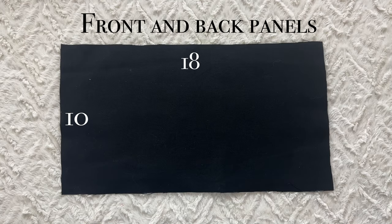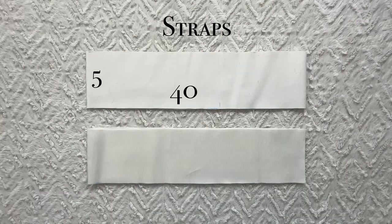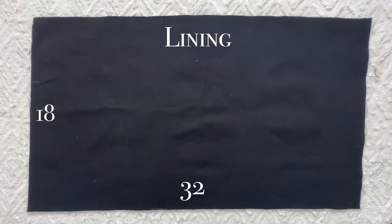Start by cutting out two rectangles 18 inches by 10 inches — these will make up the front and back panels of the bag. Cut out another rectangle that is 18 inches by 13 inches for the bottom panel. Cut out two straps that are 5 inches by 40 inches, and finally cut out one rectangle that is 18 inches by 32 inches for the lining.